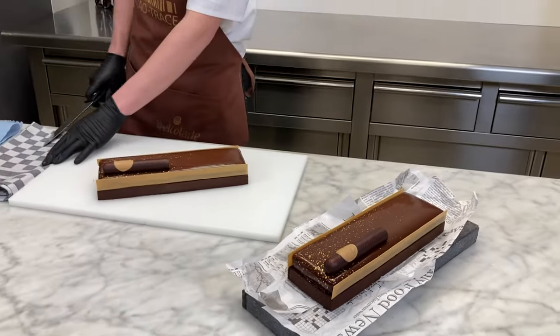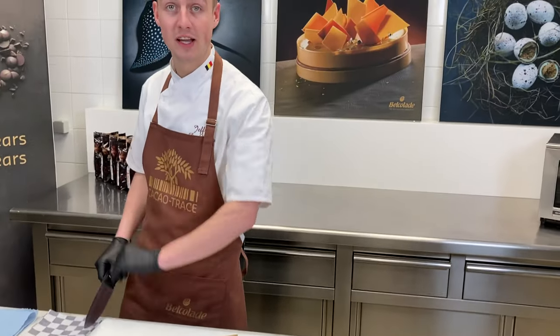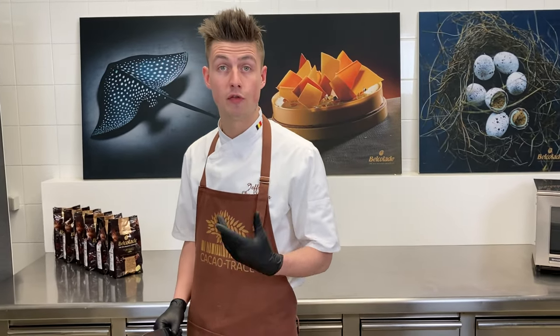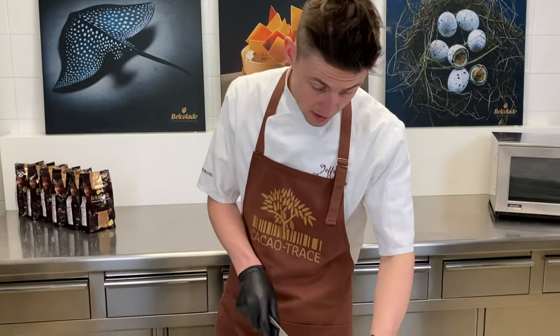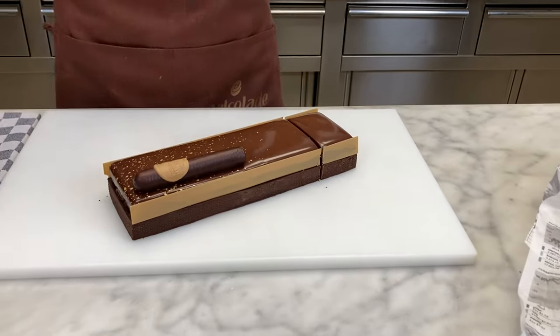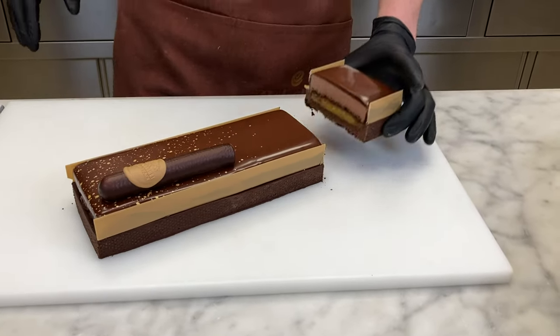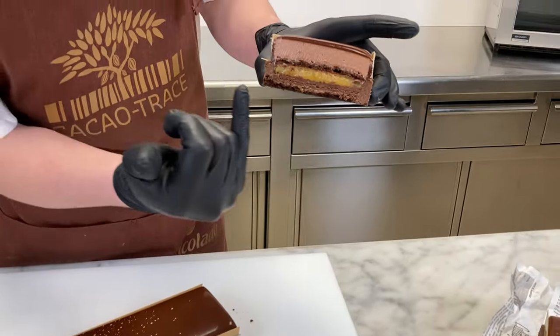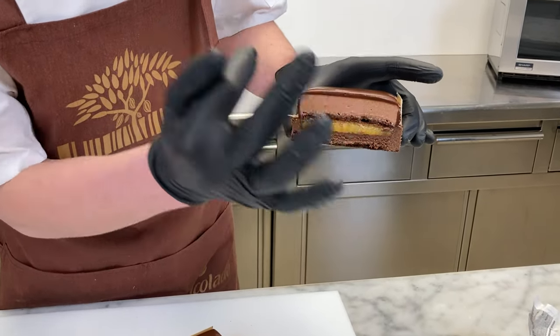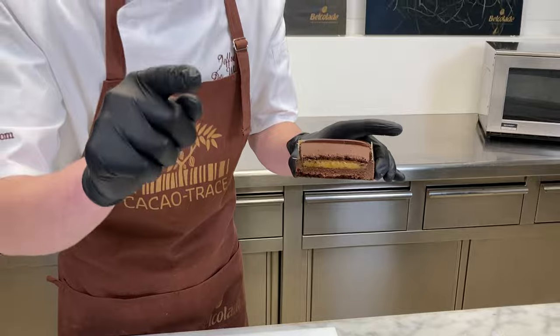Our Tarte Entremets for Father's Day is ready. I think we have a great summer taste profile inside, combined with our two origins from Vietnam cacao trays. And of course we have a nice cigar on top, linked to Father's Day. As you can see, we have the shortcrust, the biscuit, the marmalade, the mousse, and the glaze. Happy Father's Day!